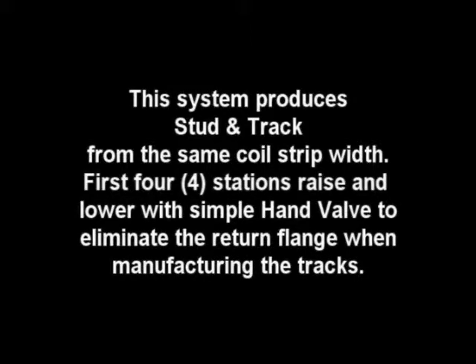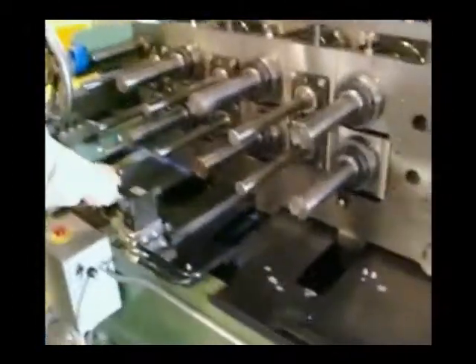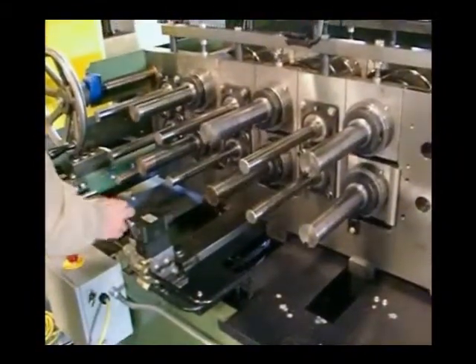We also offer features in our roll formers that allow you to run both stud and track using the same coil strip width, which will greatly increase your production capabilities and minimize coil changeovers, downtime, setups and scrap loss.